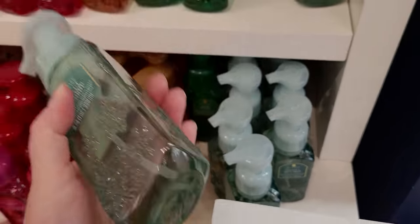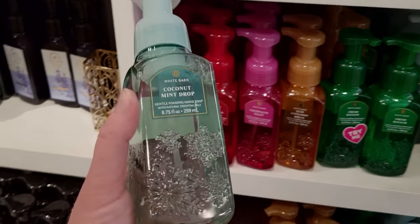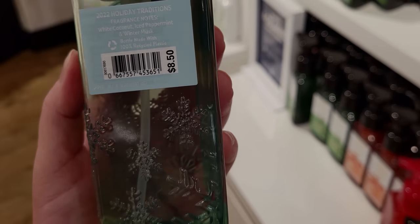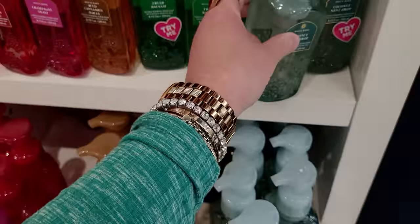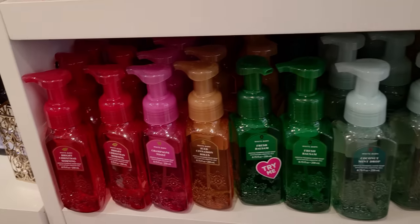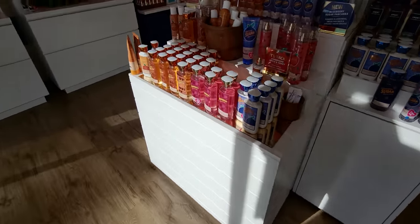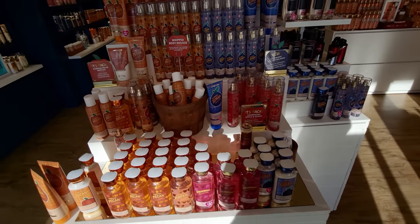And I'm going to go ahead and show you the new Coconut Mint Drop — this one smells so good! White Coconut Ice, Peppermint, and Winter Musk. What do you guys think of these snowflake bottles? I'd love to hear what you think — I think they're so pretty. And these are still $5.95 — really really good deal.